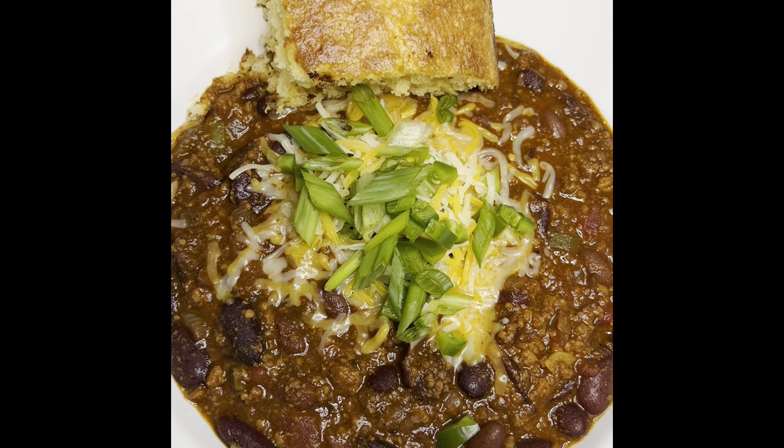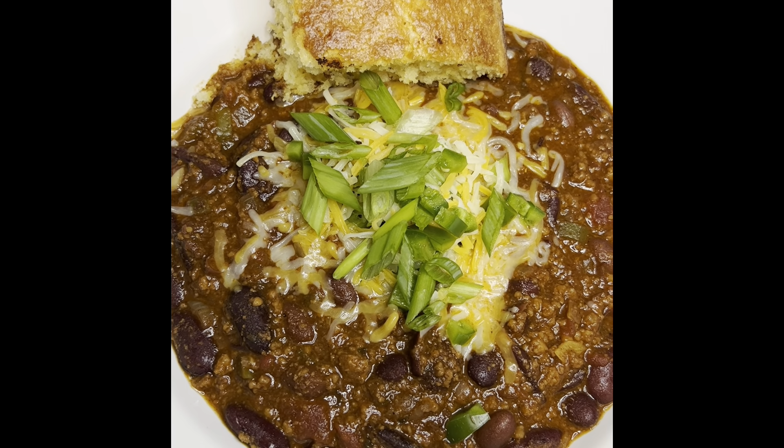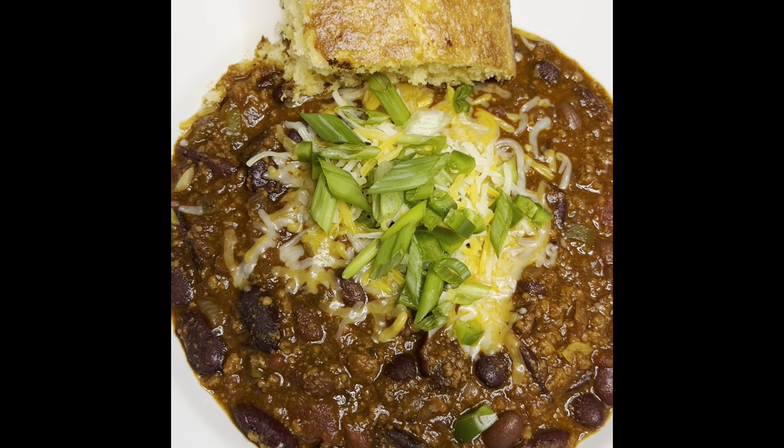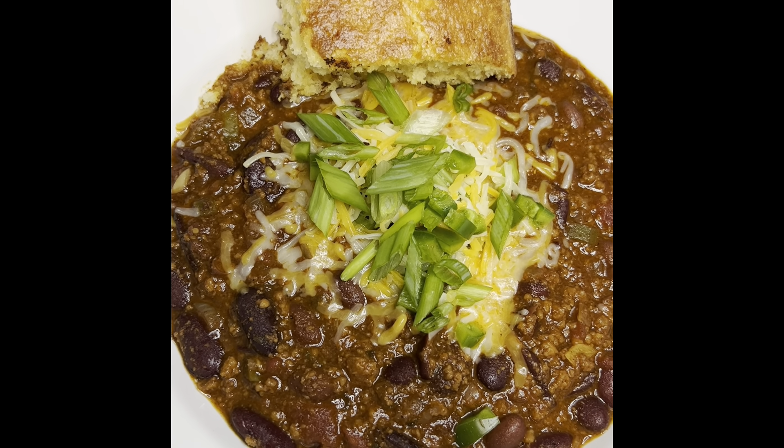OMG, guys, look at that — utter perfection, if I say so myself. All you need to top it off with is a tad bit of sour cream. Amazing! Don't forget to like and subscribe to my YouTube channel for more delicious meals. You know what I say — the food don't just look good, but it tastes amazing. One big bite — mmm, OMG! So good with some cornbread. Just the right amount of spice and the right amount of sweet. Delish. This is amazing.